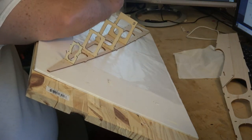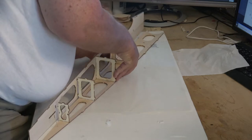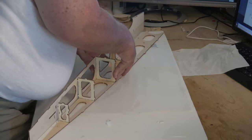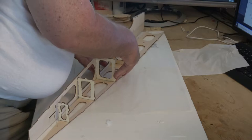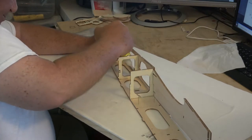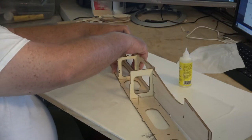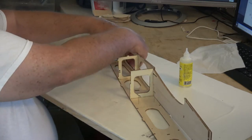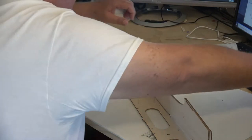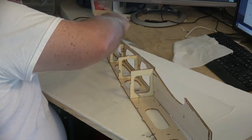I'm using medium CA and gluing in sections so I can make sure it's straight. I added a lot more CA than what you see in the video — I went back and poured more into the cracks to make sure everything was saturated. It's pretty sturdy. If it survives sanding, that's a good stress test. The fuse is ready to sand — I'm going to go ahead and sand it after finishing this video. I've got two monitors: one shows the parts, the other shows the steps I'm working on.